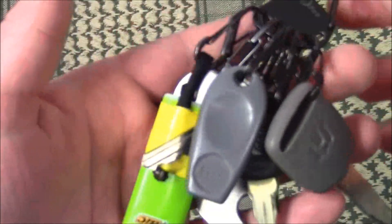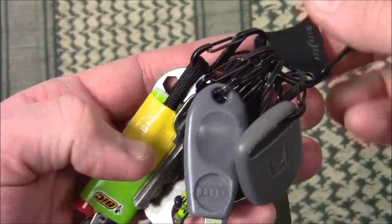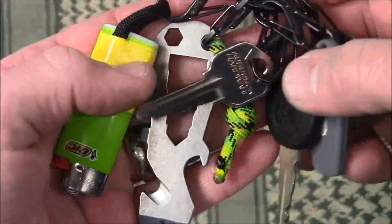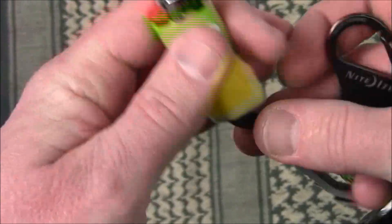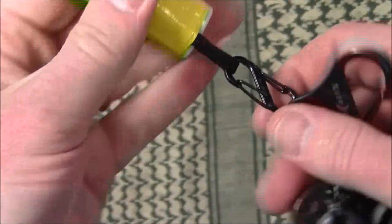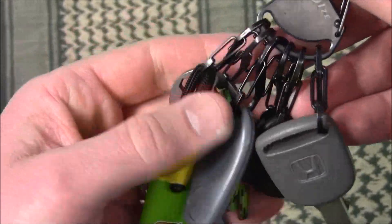They're not getting all tangled on top of one another, and you can get these in a variety of different colors — this one is obviously black. You can see I've got some keys on here: house keys, my Schrade keychain pry tool, and then a little Bic lighter, just to always have around, so I've got a fire source if I'm ever in a situation where I need it.